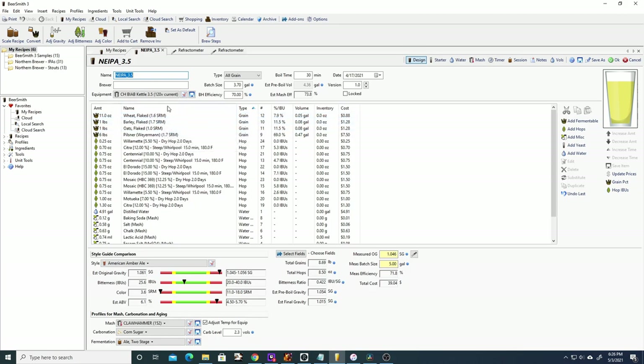The adjuncts — flaked wheat, barley, and oats — are primarily to help with head retention, mouthfeel, and haze through additional protein. The pilsner malt is where most of the fermentable sugar is coming from. For hops we have Willamette, Citra, Centennial, Eldorado, Mosaic, and Motueka. Most of these are dry hop additions, with some as whirlpool additions — there are no bittering additions.